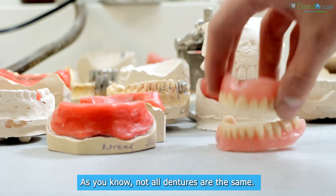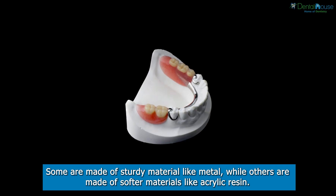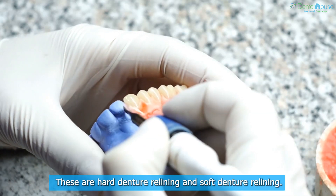The two types of denture relining: not all dentures are the same — some are made of sturdy material like metal, while others are made of softer materials like acrylic resin. There are two types of relining to cater to these differences.